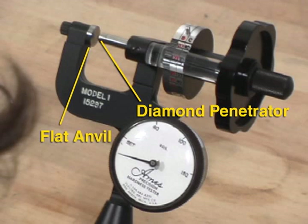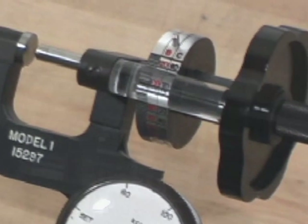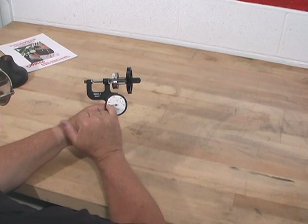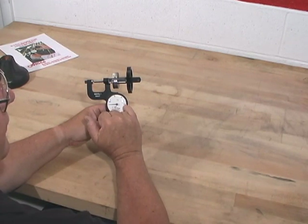I'm using a diamond penetrator with a flat anvil. I'm going to be measuring in the C scale, which requires a 10 kilogram minor load and a 150 kilogram major load.